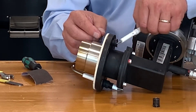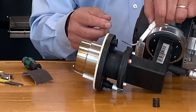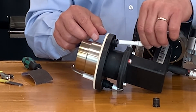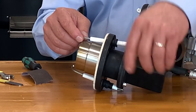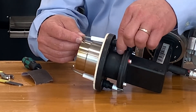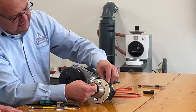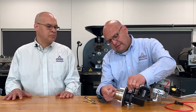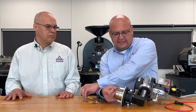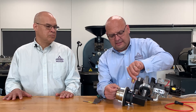Pull the old one out, and then you do everything in reverse, paying close attention after you put it on to the angle and positioning that we already talked about. Also, do not over-tighten. All it needs is a gentle tightening, and you're done.